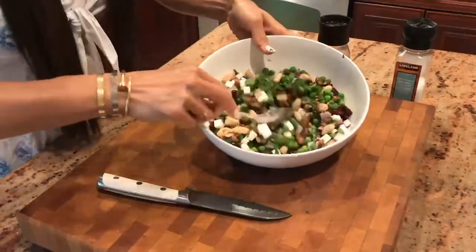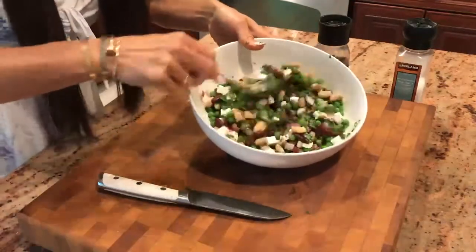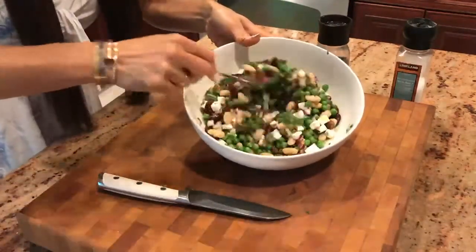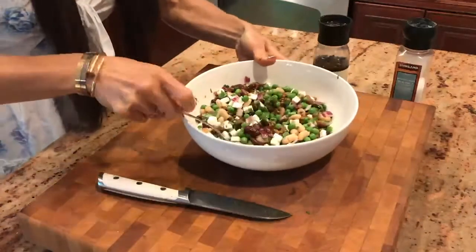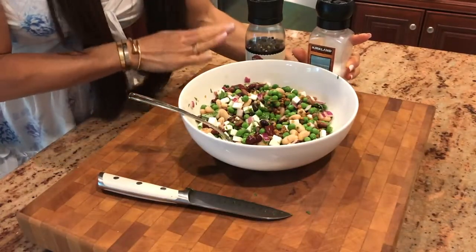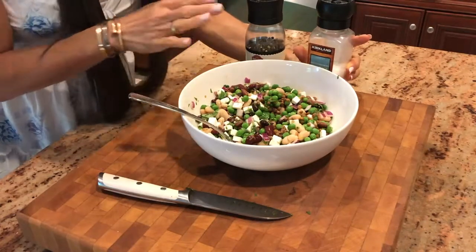I'm going to mix all of our ingredients together. This looks fantastic. Time to add the black pepper and the sea salt. It's to taste, so start with less because you can always add more. You can't take away.